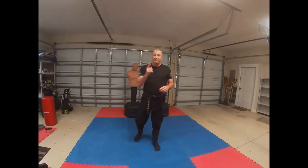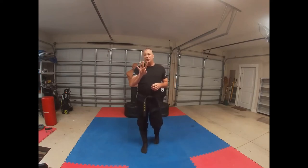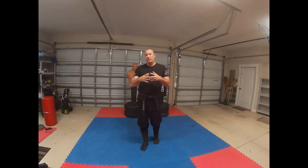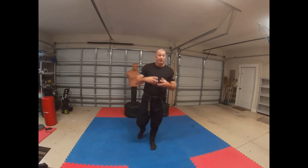Hey guys, Phil here from the Ronin Dojo, RoninNinpo.com. We're talking about some San Shin Kata. What I have today is four tips to help with developing your San Shin Kata. There are probably a lot of other fundamentals and things that many other Shihan or Sensei can think of to help, but these are just some of the things that I have.